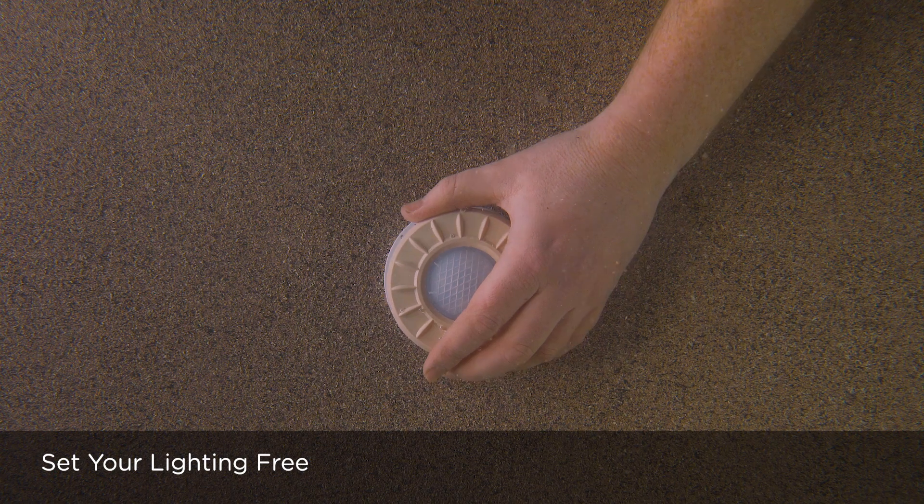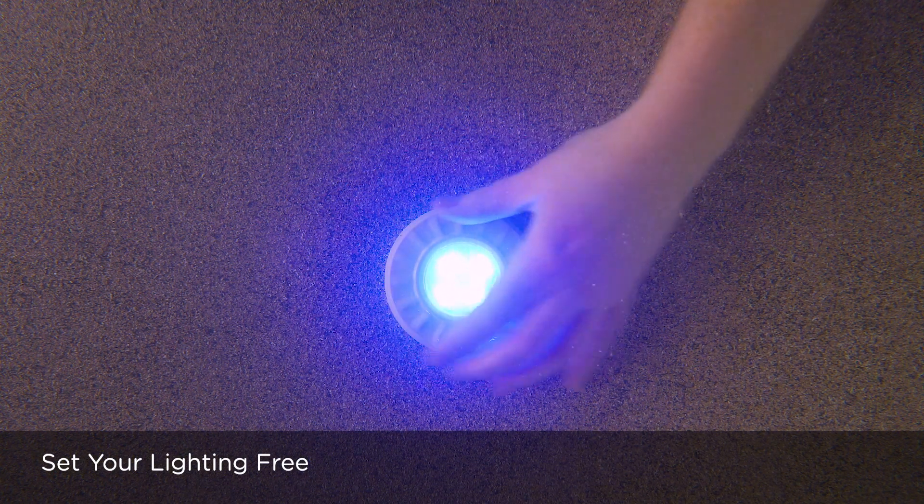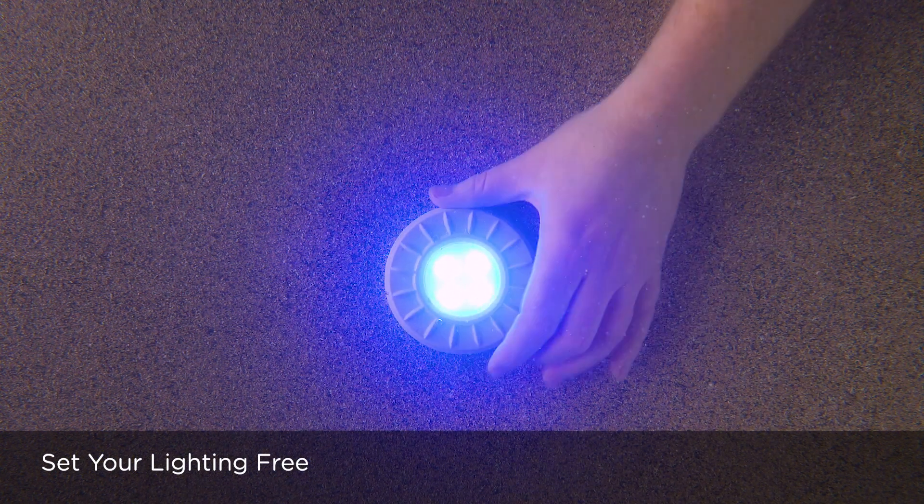ModLight with PowerPass — a new way to experience pool lighting. Welcome to the era of wireless illumination.